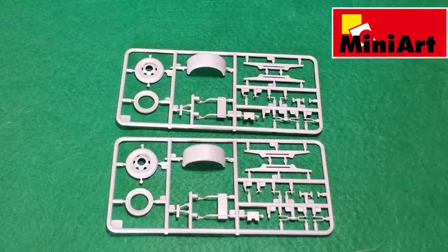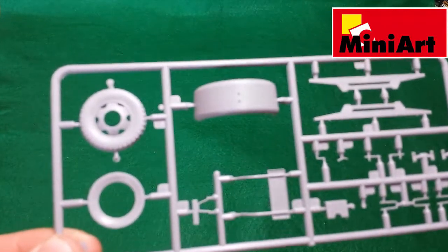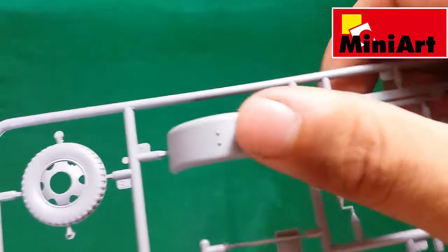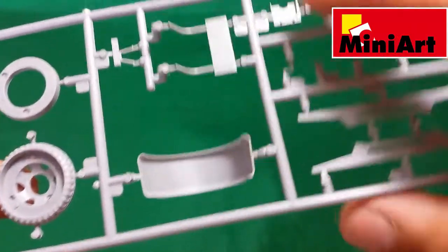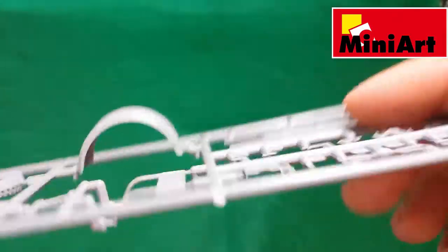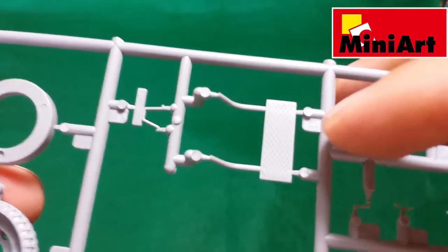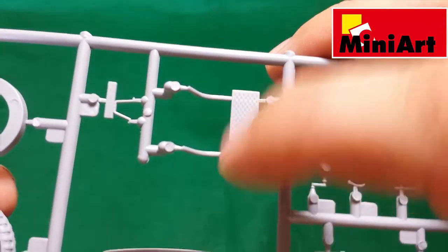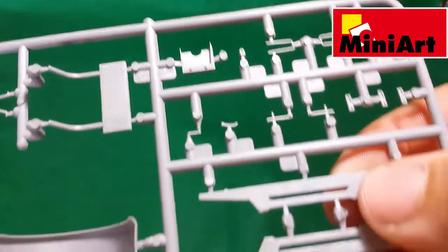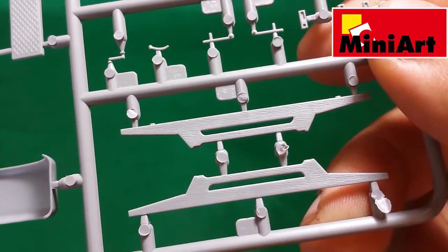The next two identical sprues contain the front wheel, the mudguard — again without pin marks on the visible side — and some other really small details. There is also the step for the cabin with a rifle steel texture that is really sharp. And again some parts for the cargo bay with nice wood texture.